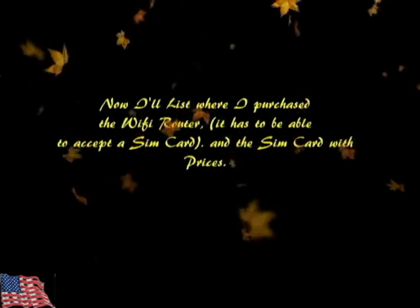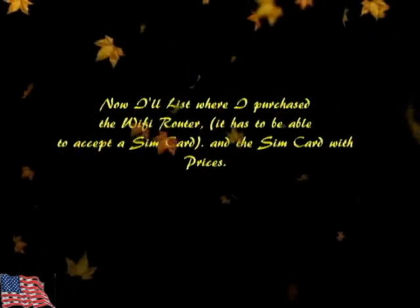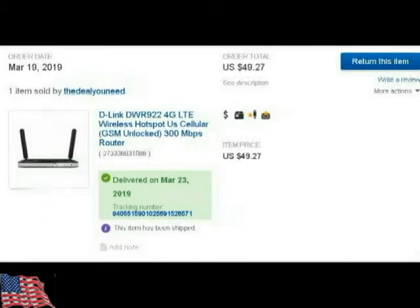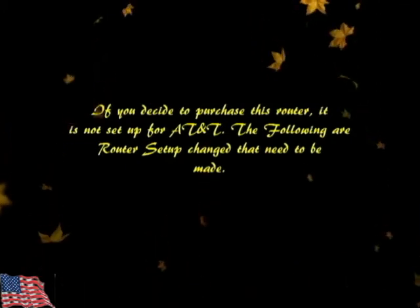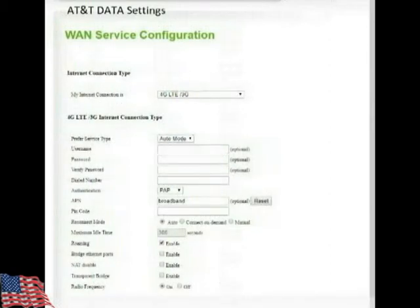Now I've got a few additions here showing the router and SIM card and where I bought them — that's up to you what you want to use. There are numerous versions available. The SIM card I bought from Amazon, and the router I bought on eBay — it's refurbished but works great. I did have a problem when I first got it; it wouldn't accept the AT&T Wi-Fi. I had to contact the dealer and they sent me a little upgrade for the router setup, which I've listed. If you change those settings it'll work just fine.